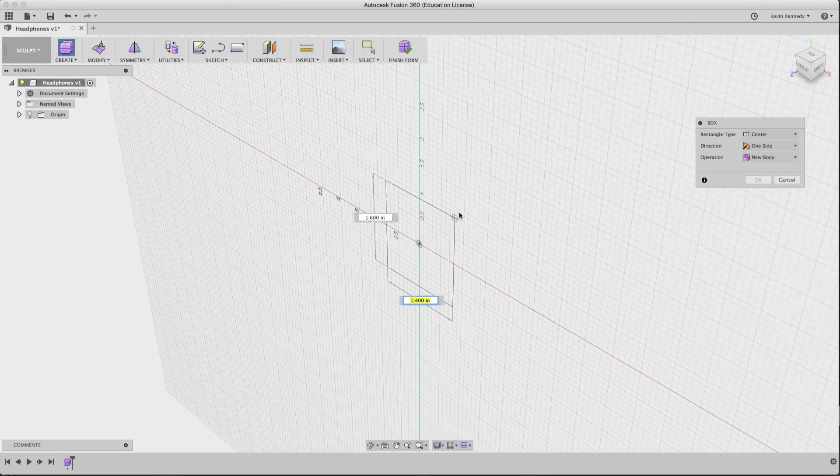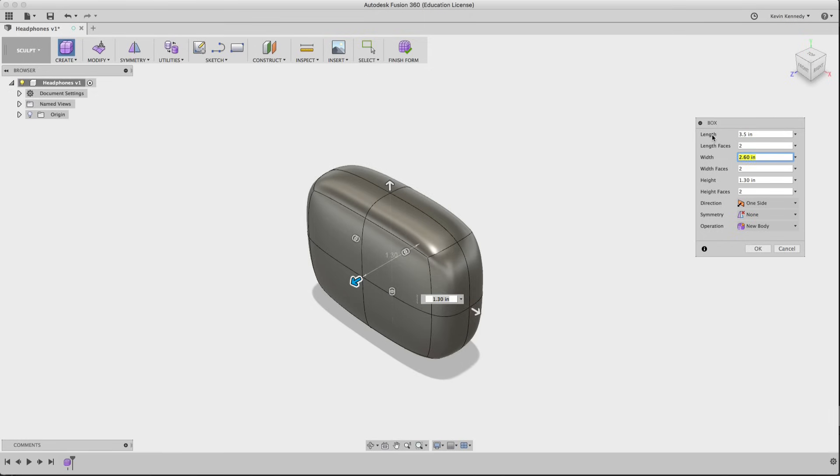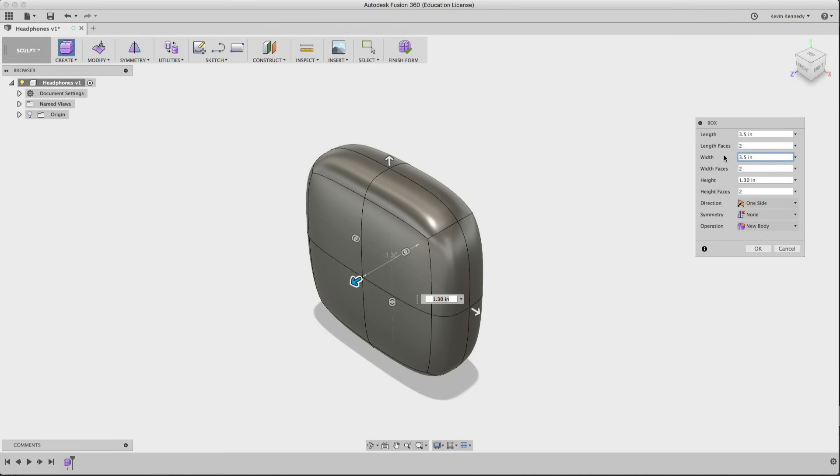To get started, we're going to create a box in the sculpting mode. Once you create a form, a panel pops up on the side for the box dimensions. I'm going to plug in 3.5 inches by 3.5 inches. You can also change the number of faces, but I'm going to show you a different way to do that later on.